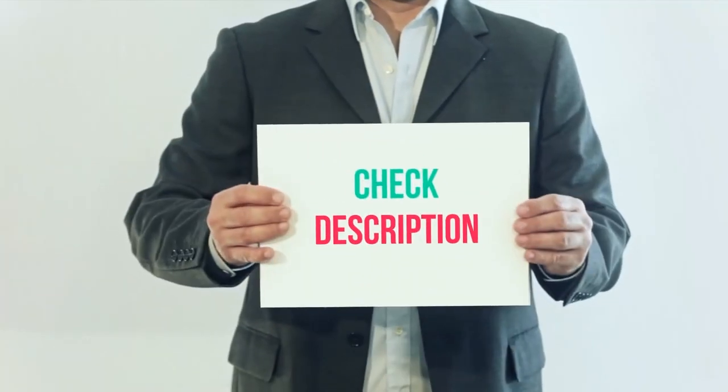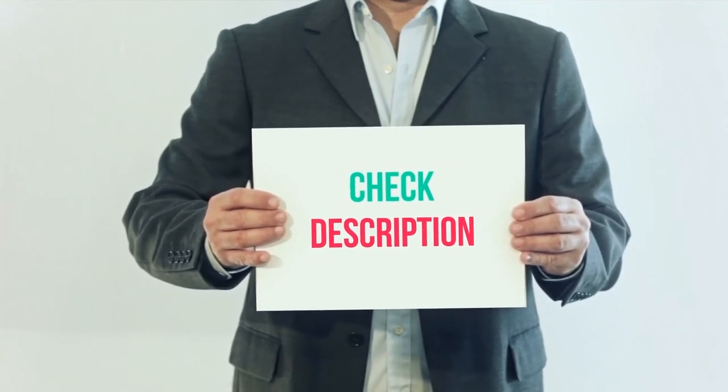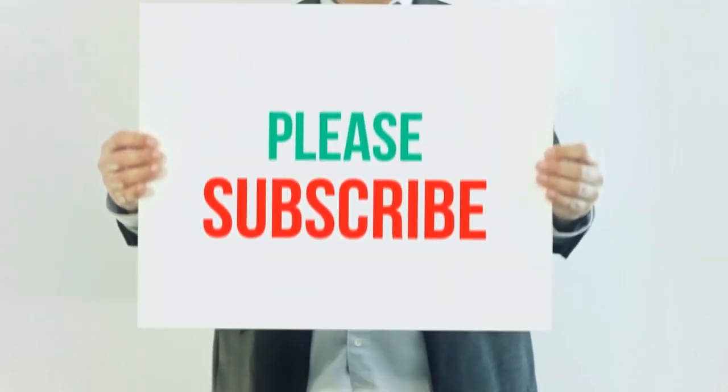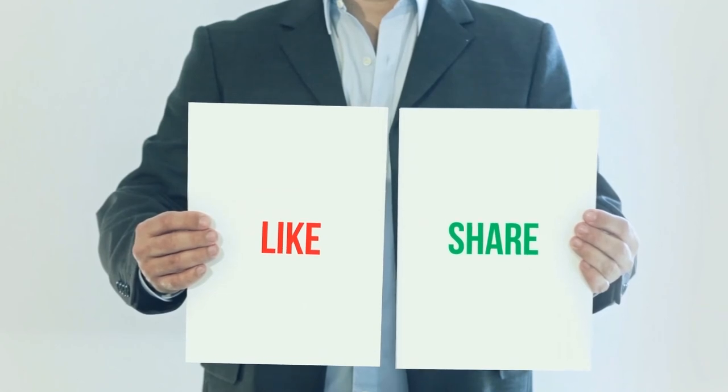I have included the product links in the description — check them out for more information and the latest price. Thank you for watching this video. Please subscribe to my channel, leave a like, and share with your friends.